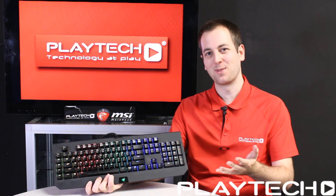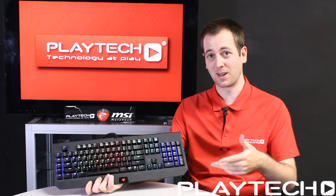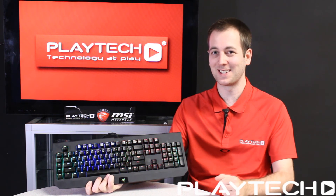I hope you guys enjoyed this video. Please like and subscribe to Playtech TV, and as always I'll see you guys next time.